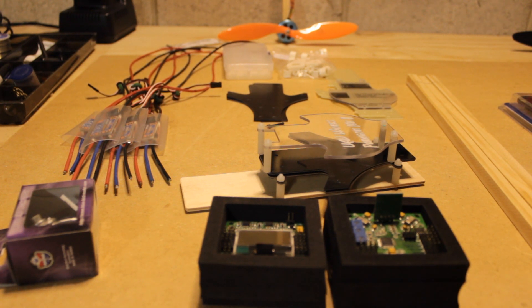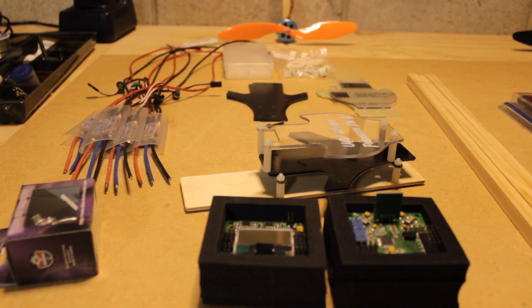Hey everyone, UAVworks here. Today we're going to be talking about how to make your own tricopter. This video will cover everything from scratch, so if you're a beginner, this video is beginner friendly.